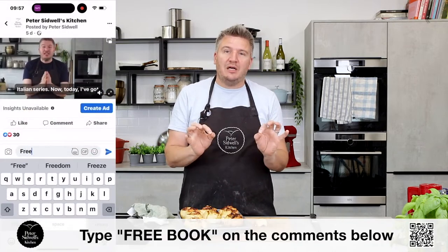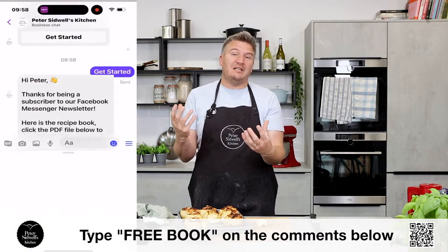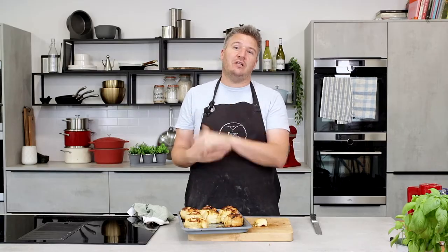They look really good and I promise you they are. If you want the recipe, put 'free book' in the comments below the video. Follow the instructions on screen — it'll launch into Facebook Messenger, answer the questions, and it will automatically deliver a PDF of 20 amazing Peter Sidwell's Kitchen Britain's Best Bakes recipes. If you do bake anything, post some comments and images — I would love to see your bakes. Thank you very much for watching and I'll see you on the next episode.